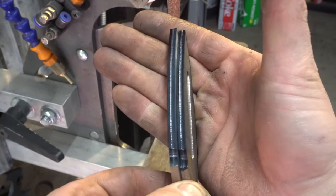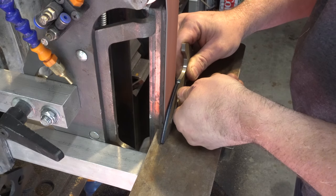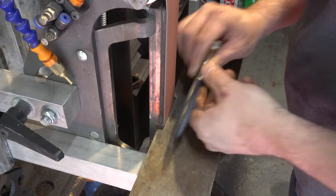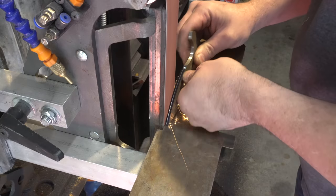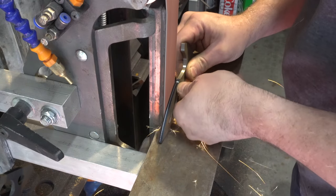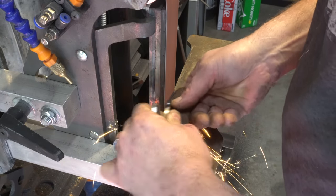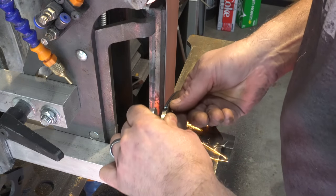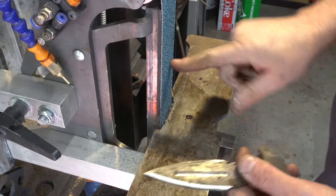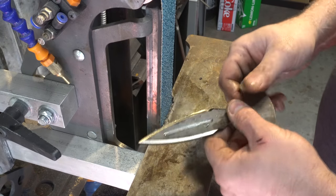Now it's time to do some bevels. Let's start with some scribe lines. I'm starting with a used 36-grit belt from Broadback just to break the edges — if you start with a new belt you're just going to knock all the abrasives off it. I do this to all eight bevels before I move to a new belt. If you haven't used these belts, definitely go get some — I'm going to show you what a brand new belt looks like after grinding both of these blades.